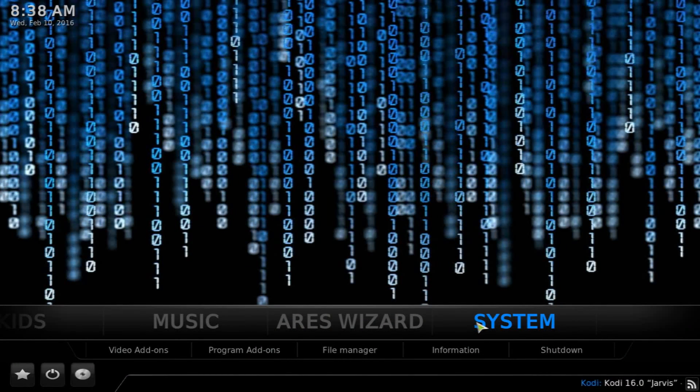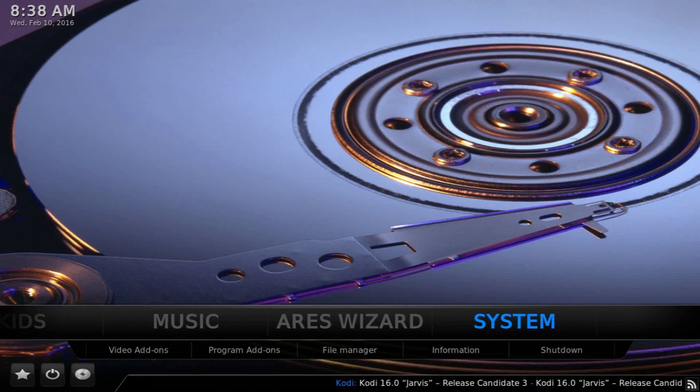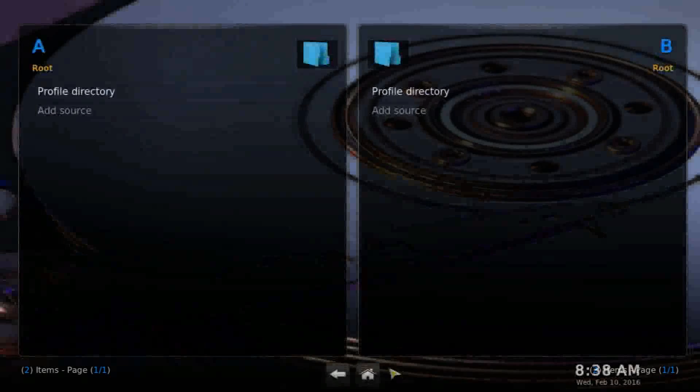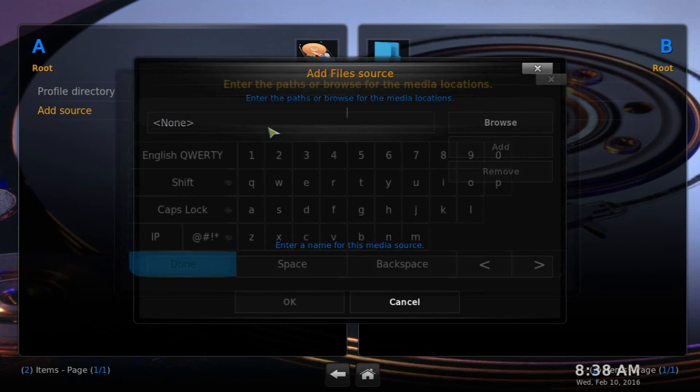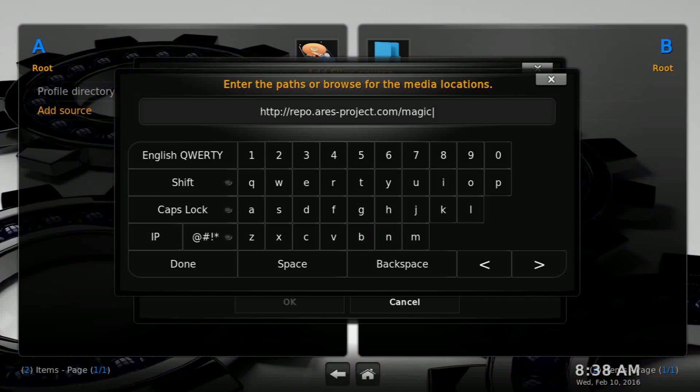Let's get right into the tutorial on how to get this amazing Pulse Light build for the Fire Stick and Android TV box — though it works on PC too. Go into the System File Manager and add a source. Click Add Source and enter the URL I'll have linked in the description. Make sure you write it exactly as shown — don't miss a letter, and make sure there are no spaces at the front or back.